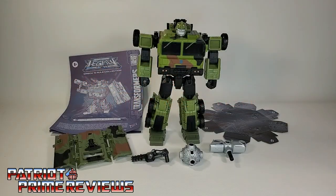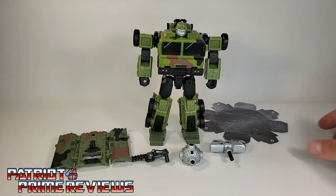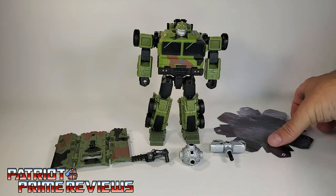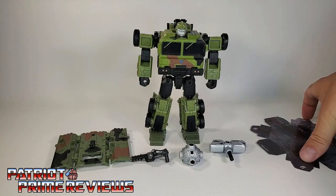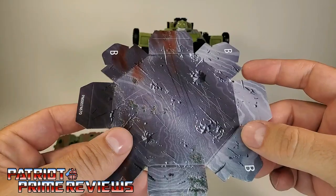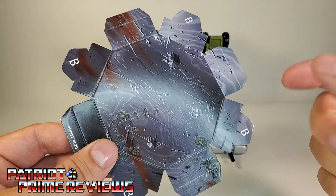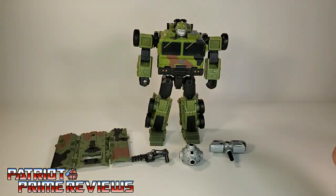Once you get Bulkhead all opened up and out of the packaging, you'll see he comes with a sheet of instructions and a piece of the Wrecker's hammer — a very thin cardboard piece that they're all going to be able to combine together once all the sets come out. We'll go into more detail with that later on.